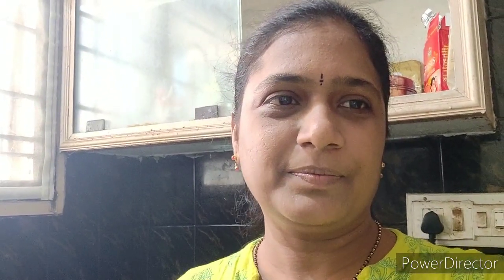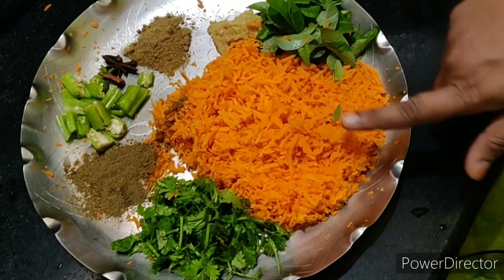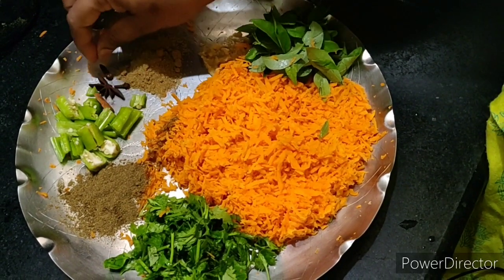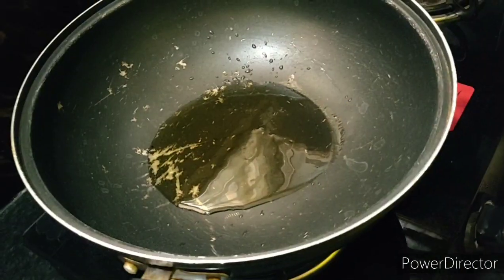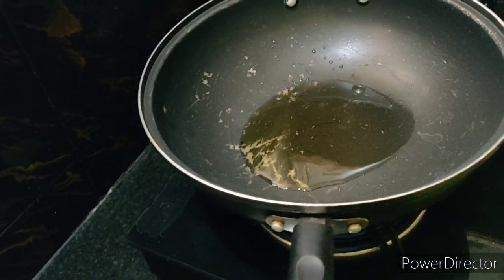Healthy, easy, tasty, and quick recipe — carrot rice! Here are the ingredients you need: carrots, oil, cinnamon stick, cloves, star anise, green chili, curry leaves, ginger-garlic paste, coriander powder, garam masala, cooked rice, and oil.